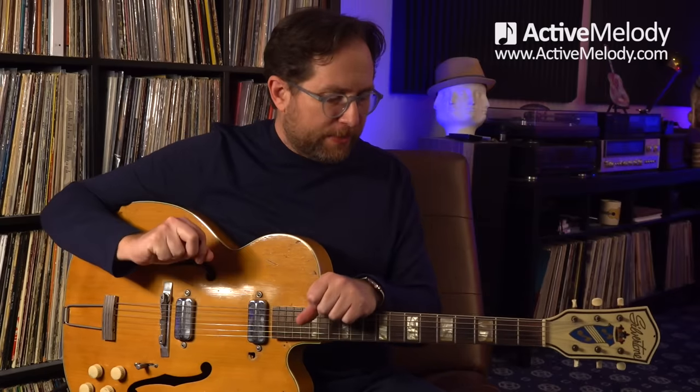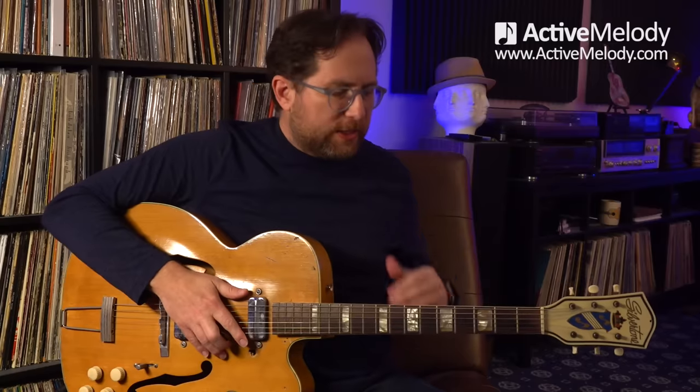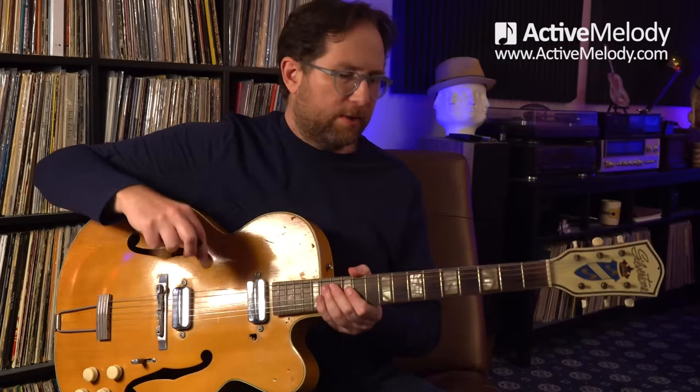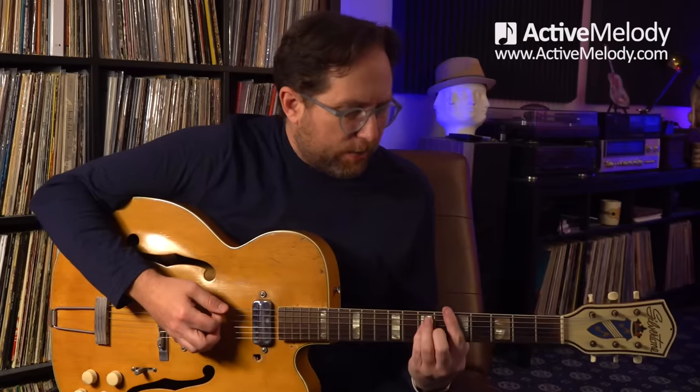It's a blues shuffle that's played in the key of A, and you can play this on an acoustic or electric guitar. The lesson part we're going to break down over the next few minutes, but if you want to download the tablature and get access to the on-screen tab viewer, which is interactive, you can get those things by going to activemelody.com/micro, M-I-C-R-O, and do a search for ML060. That's the micro lesson number for this lesson.